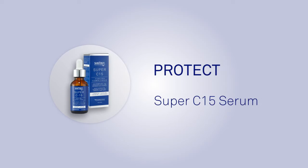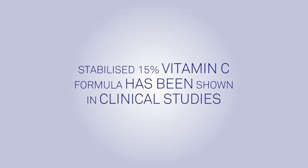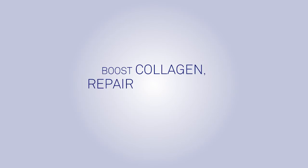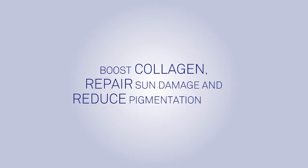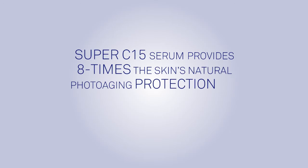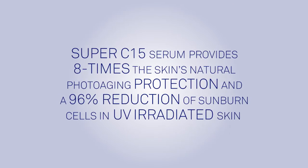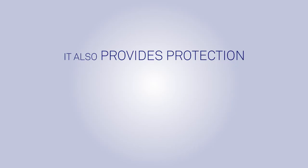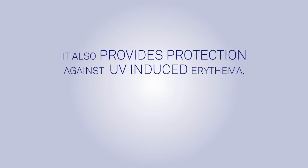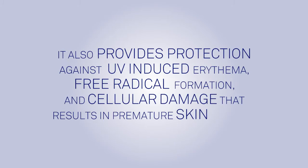Protect. The SkinPep Super C15 Serum. Our stabilized 15% vitamin C formula has been shown in clinical studies to boost collagen, repair sun damage and reduce pigmentation spots. Super C15 Serum provides 8 times the skin's natural photo-aging protection and a 96% reduction of sunburn cells in UV-irradiated skin. It also provides protection against UV-induced erythema, free radical formation and cellular damage that results in premature skin aging.